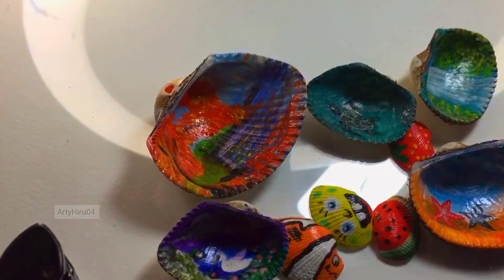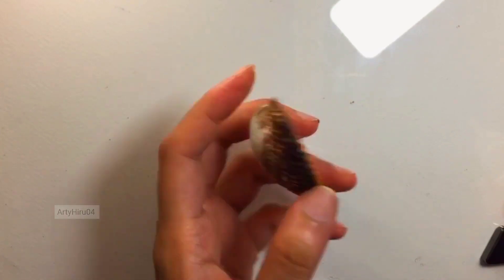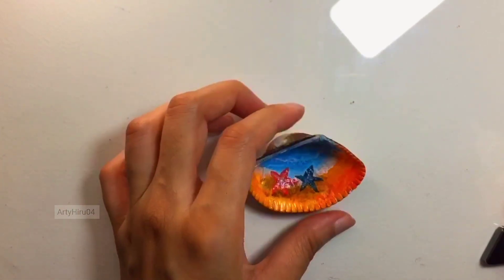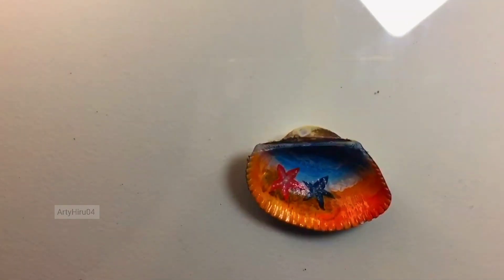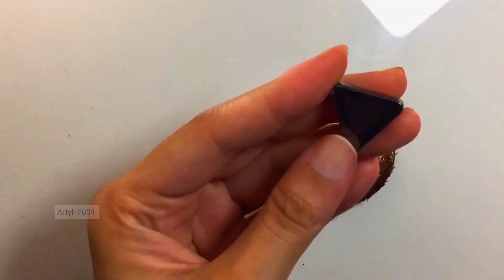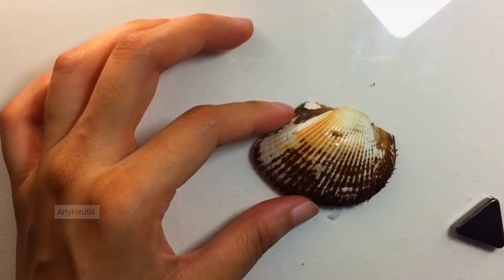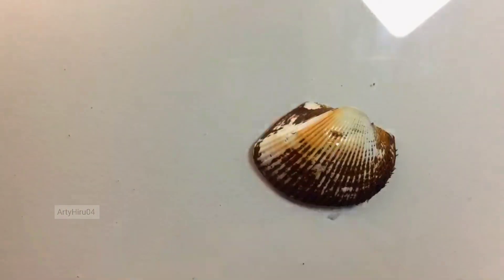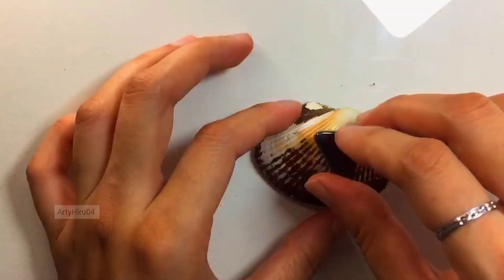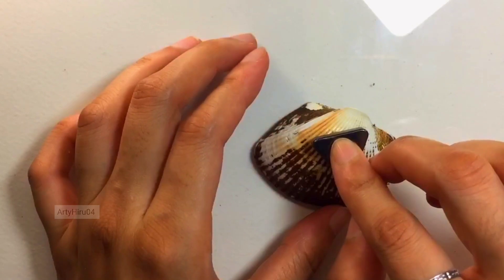You will be able to create a new art piece. We will put it a little bit here and we will just keep it for a little while.